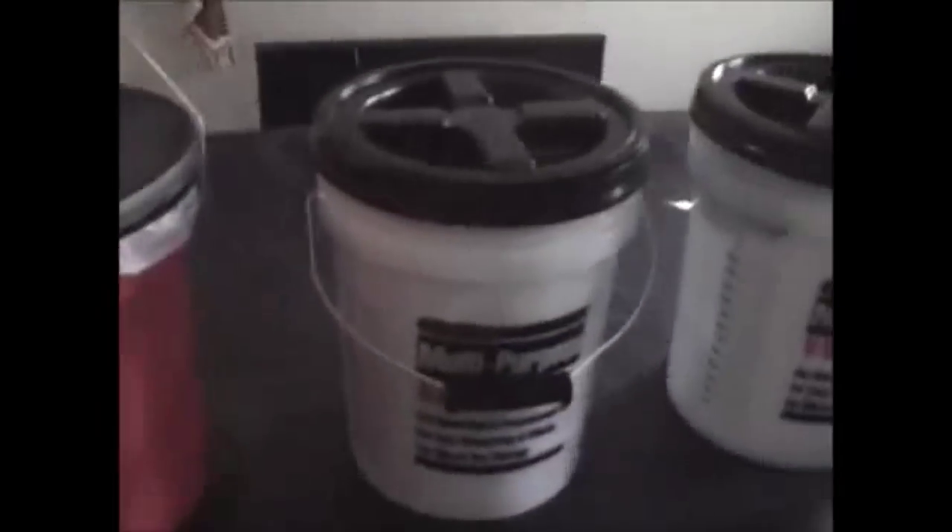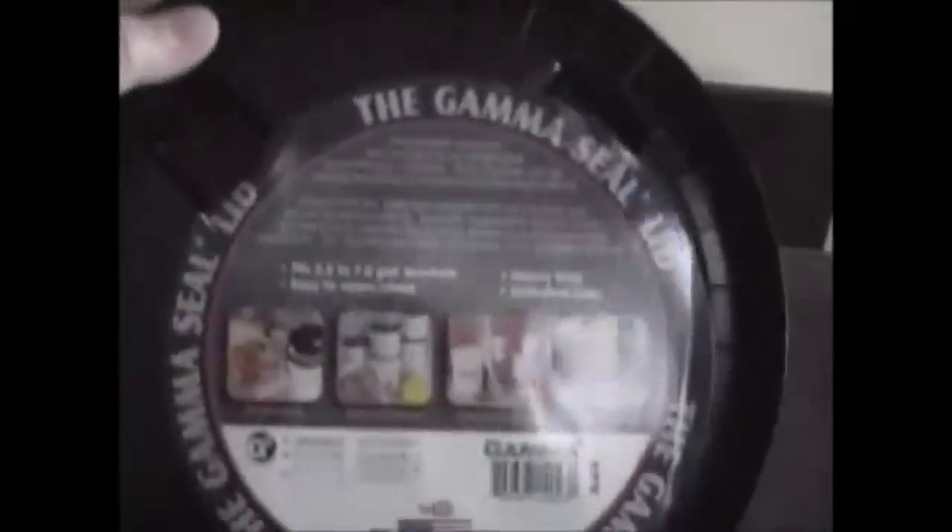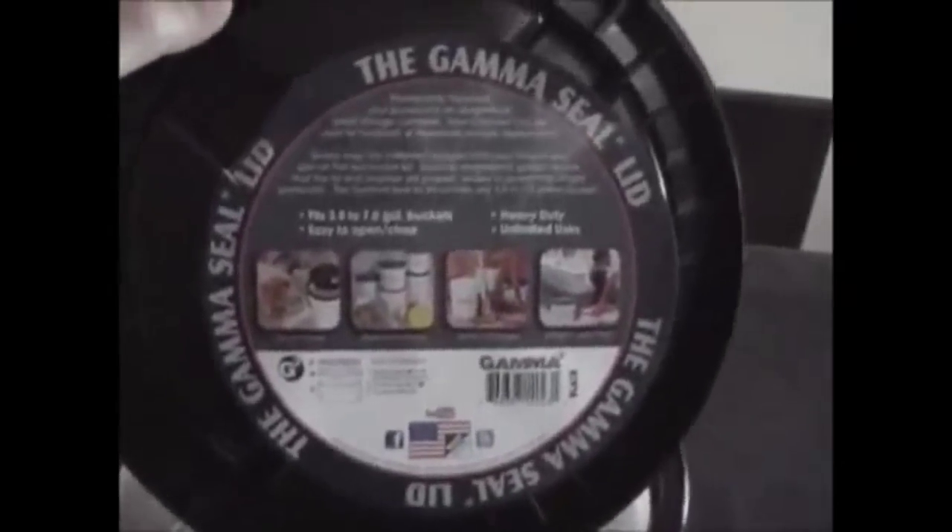Two of the buckets are from Home Depot and have a cushioned handle. These new buckets are calibrated on the sides in gallons on one side and liters on the other, which will be very important for processing and purifying water in the field. I bought gamma seal lids for two of the cans — you can get these at Home Depot for about $7.95 each. This ring snaps onto your bucket and provides a watertight screw-top lid. The white cans are semi-transparent so you can see some of the items inside.